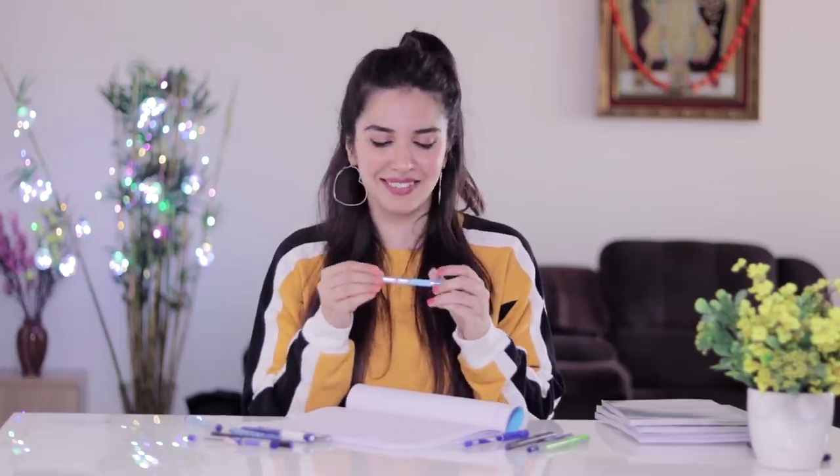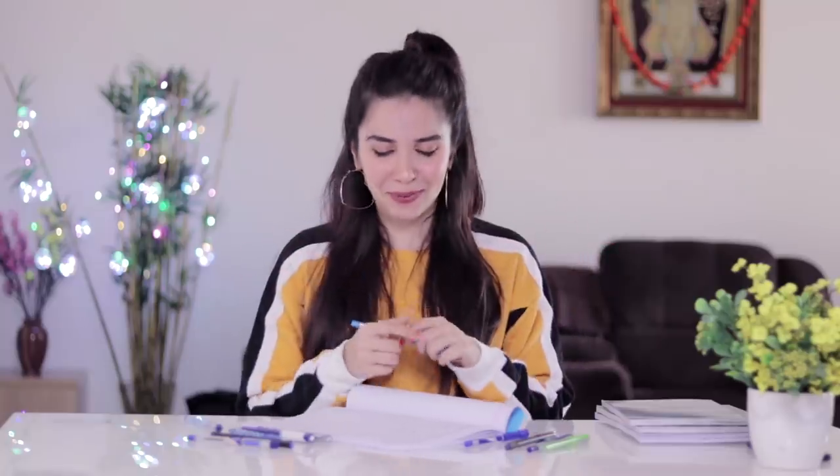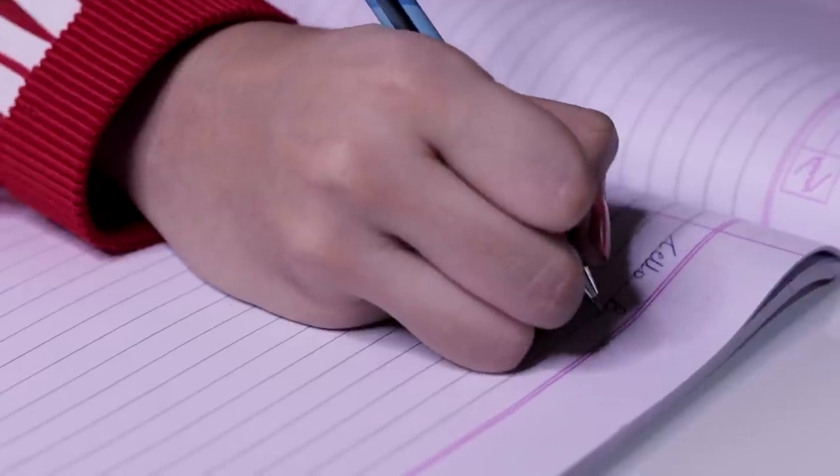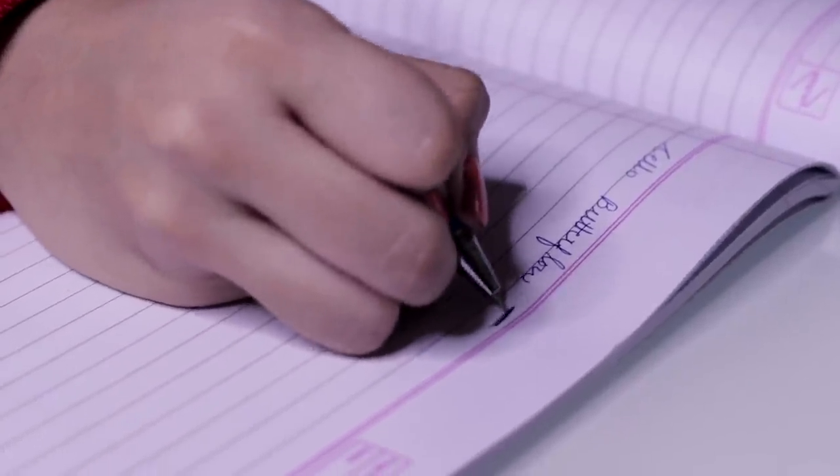Coming to the final two pens — these are the ones I loved during my school time, my cult favorites. The first is Sello's Butterflow — it will take you right back to your school days. Honestly, the Pen Tonic and Rorito I tried are much smoother than this now. They're more buttery than this one, so I probably wouldn't recommend it as the best ball pen to buy today, but it just makes me happy to own it.